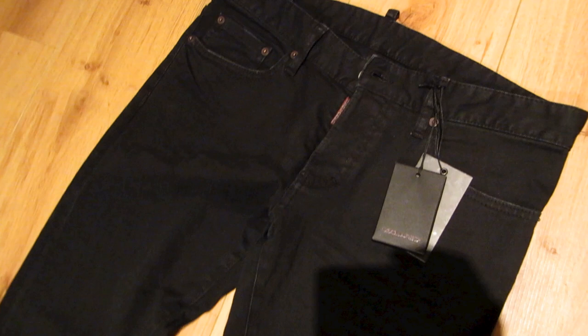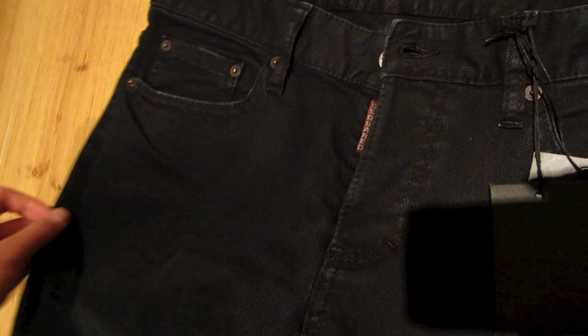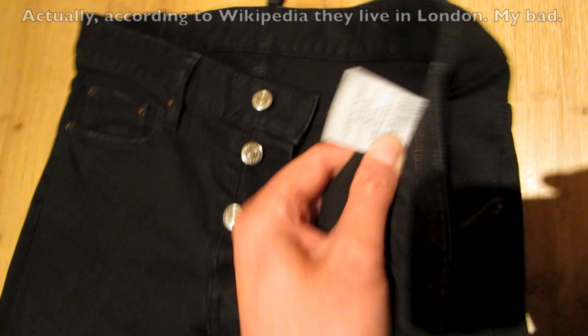D-Squared are probably one of my favorite brands of jeans — they fit really really well and they're well made. All D-Squared jeans are made in Italy. D-Squared are Canadian designers but they live in Italy now, and the jeans are made in Italy by Staff International.